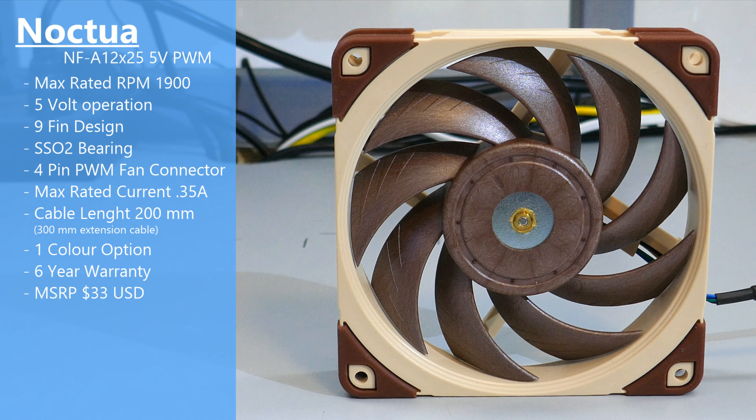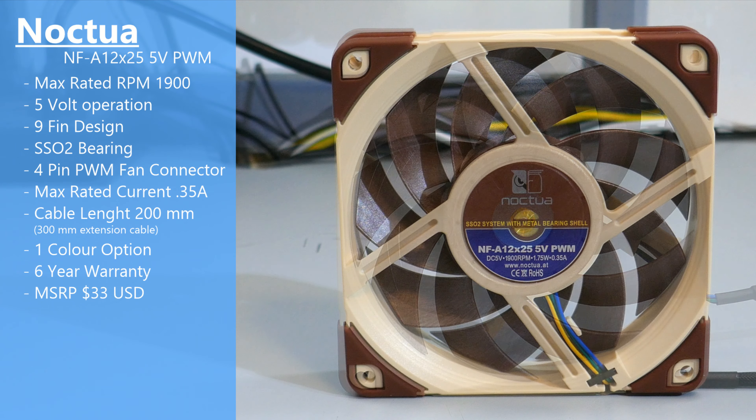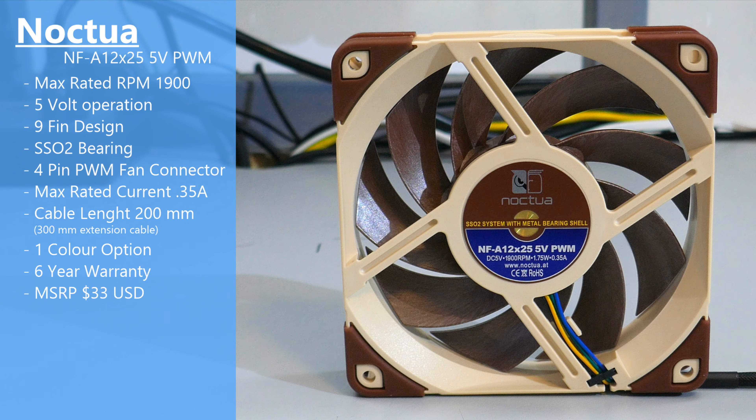Taking a quick look at this fan: it is meant for 5-volt operation even though it does have a standard 4-pin PWM connector. Its max rated RPM is 1900 and it has Noctua's SSO2 bearing. Before I get to the results, I want to be very clear — you should not be buying this fan to put into a standard gaming system. It is not meant for 12-volt operation, which is what a standard fan header on a normal motherboard is. And in Noctua's own words, the fan will be damaged. So you've been warned — that's my disclaimer.